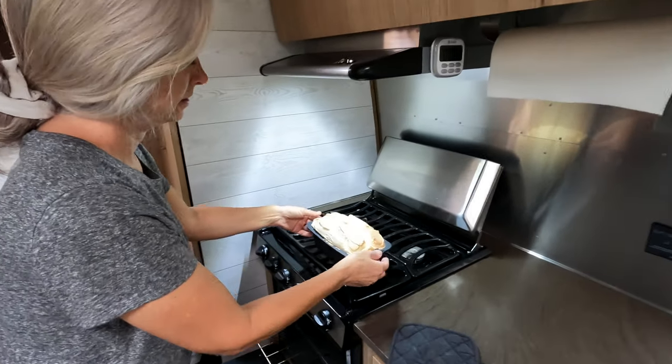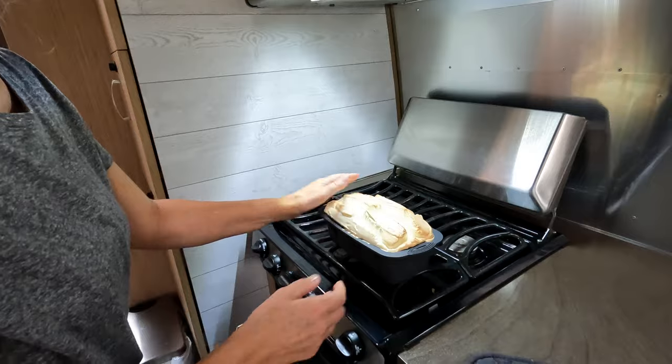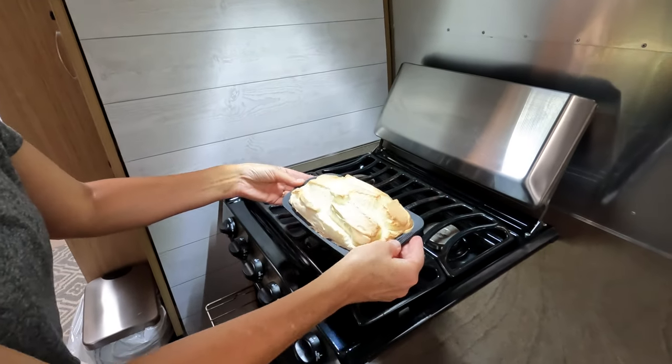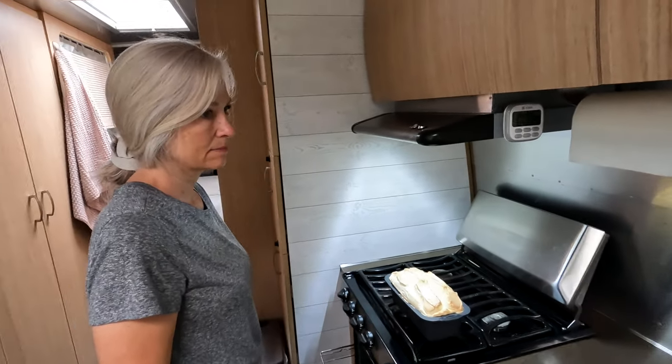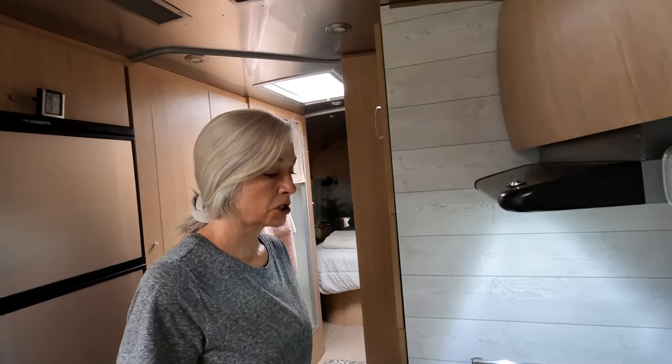All right, there we have it — we just have to let it cool. It's a little bumpy on top. It's basically egg whites, egg protein powder, nutritional yeast, cream of tartar, and some salt.